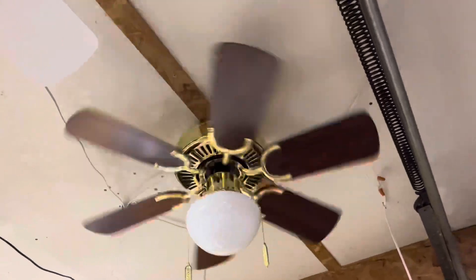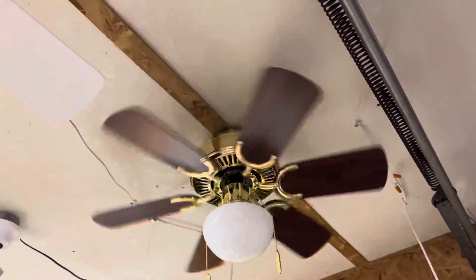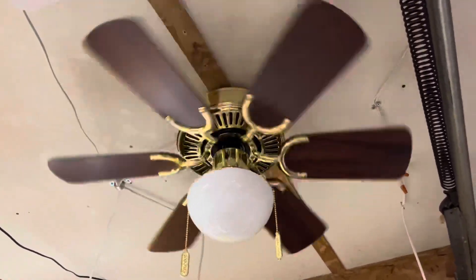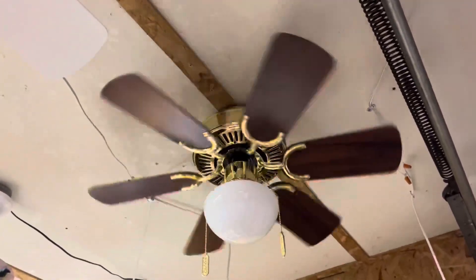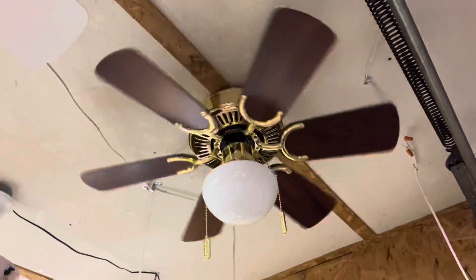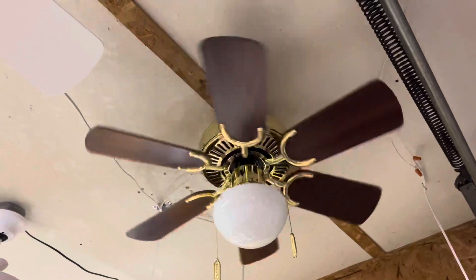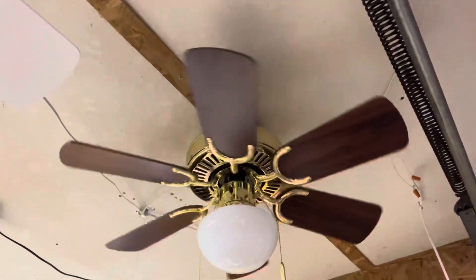If I've seen these fans before, I would have long since forgotten. I don't think I've ever seen one of these in person. I really didn't even know this fan existed until I found it, and curiosity got the best of me and I bought it. I figure new in box justified the $30 price for it.